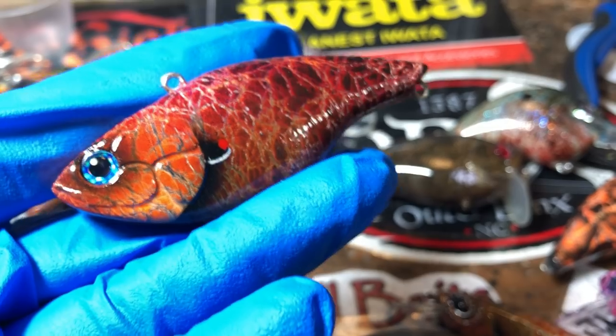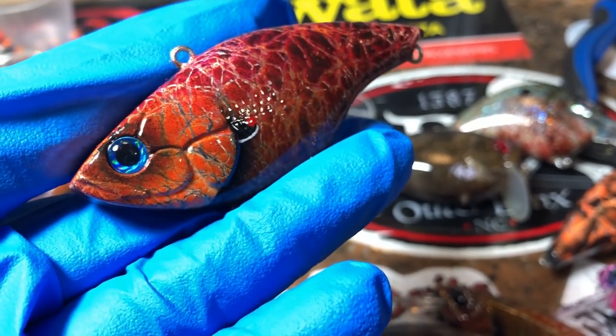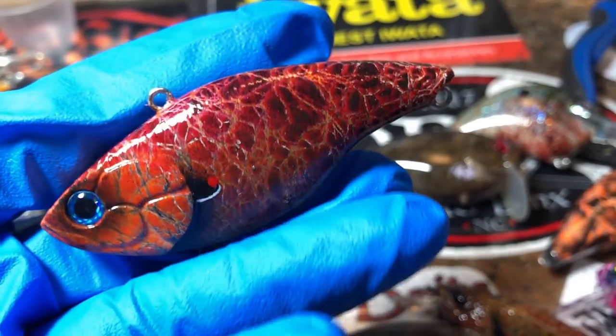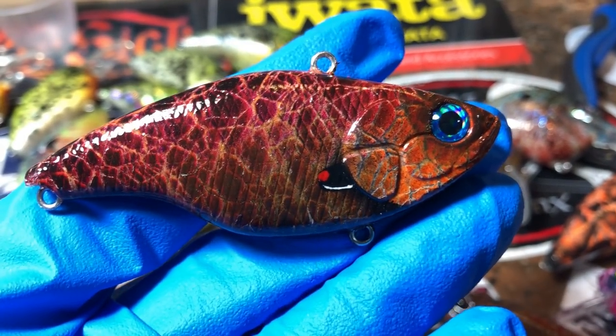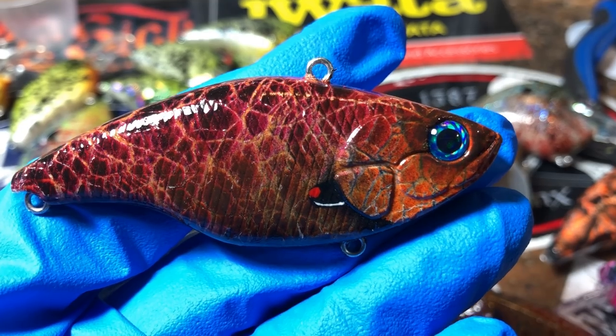A very similar autumn gill, blue-eyed edition — old blue eyes. This one's going to be headed down to Texas this weekend to get that stuff out to RJ.